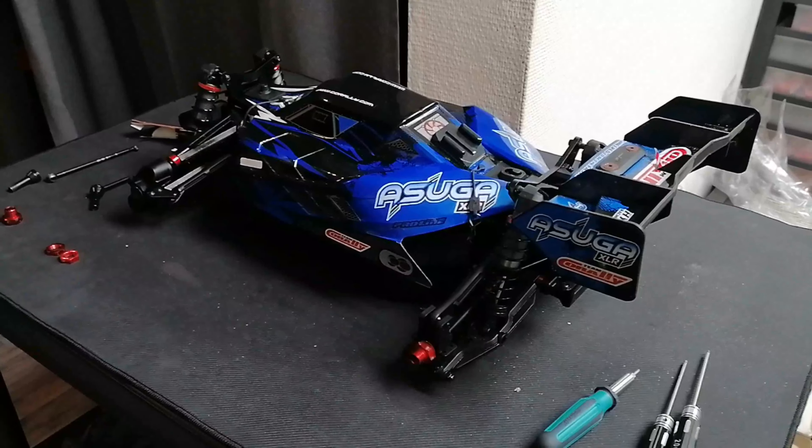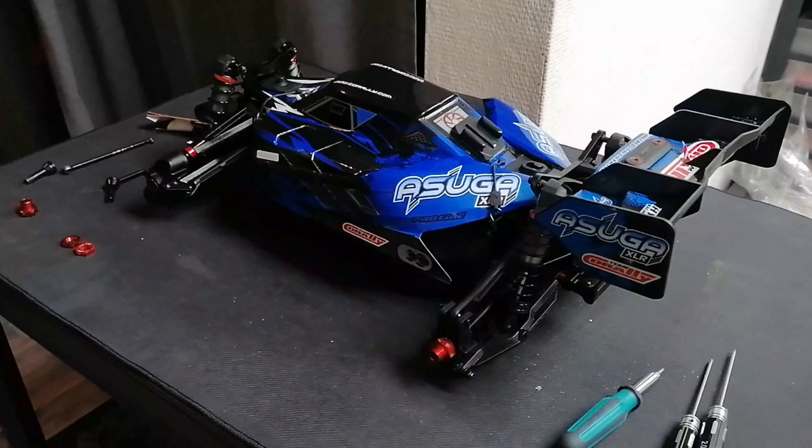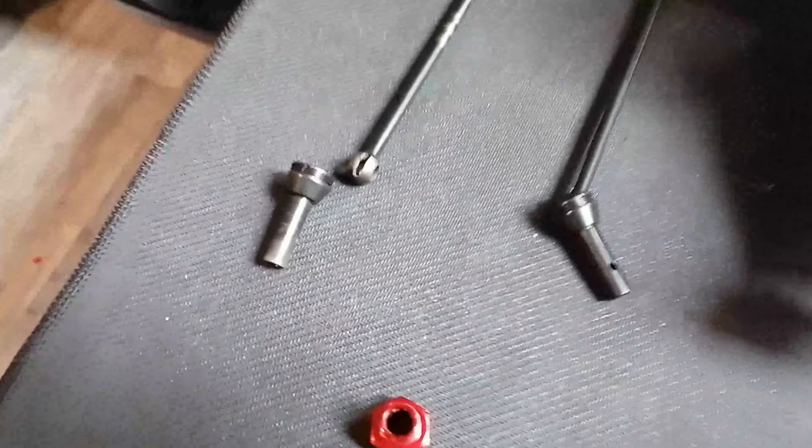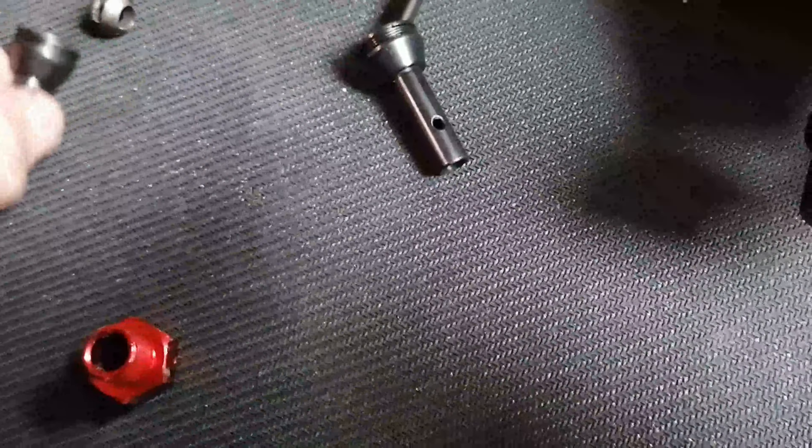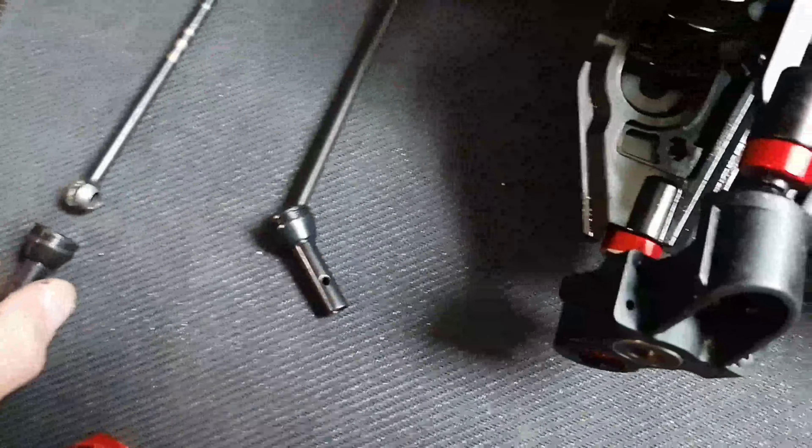Hi friends, last weekend we had a lot of fun with the Arruga and it is a great car. I can say nothing bad about it — it's stable, it jumps great, it's fast. We had some little problems but they are only small problems. I don't know if it is a factory fault or it happened with a small jump.